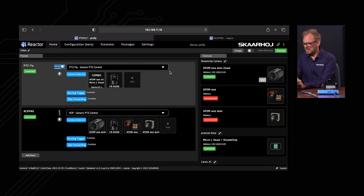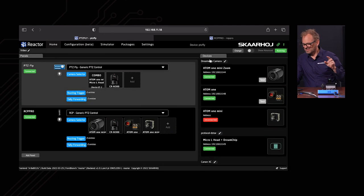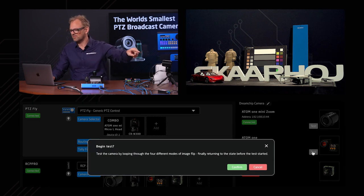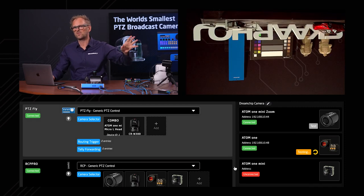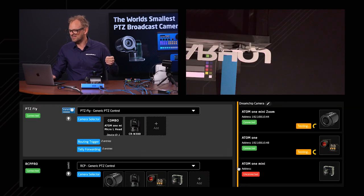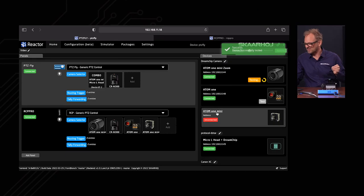Back in Reactor, configuring the Atom 1: typing in the converter's IP address, the port, and bus ID one, then saving. It connects. Running the test — the Atom 1 picture comes up, I confirm, and it briefly flips the image as a test. Done. The same bus ID trick works for the Atom 1 mini on bus ID two at the same IP address, different bus ID. A useful feature you can use on many device types to verify the connection.